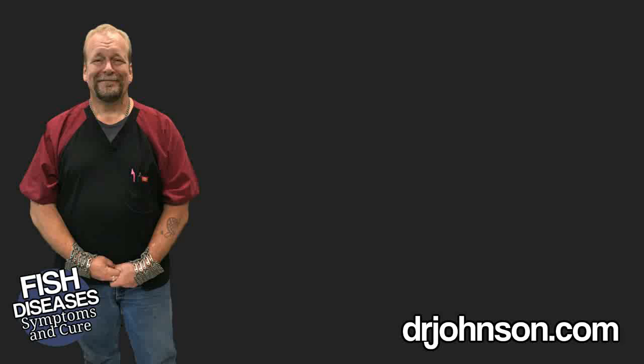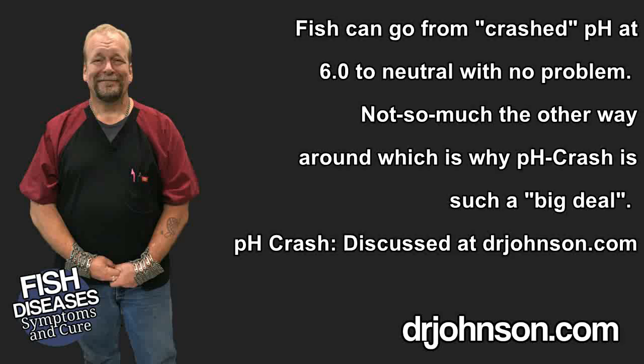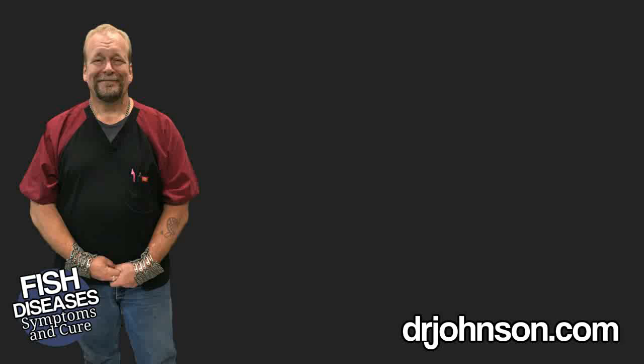Chances are the fish will immediately improve in the hospital facility because the pH in the hospital facility has not crashed down to 6 like it is in the main system — meaning a crashed pH in the main system was the whole problem the whole time. But recall, the goal was not to test anything, just to add stuff. While the fish are in the proper pH in the spacious hospital system, there's a good chance they will just get stronger and stronger until you move them back into the main system with the crashed pH.